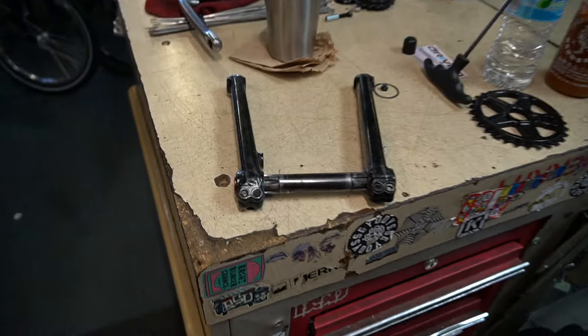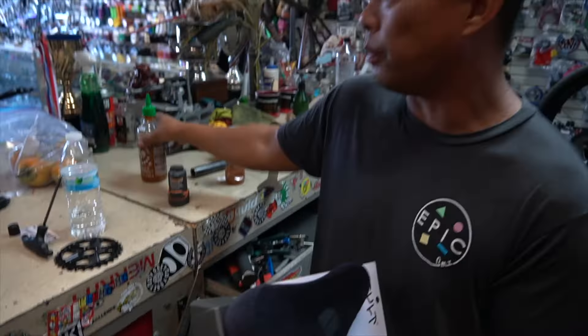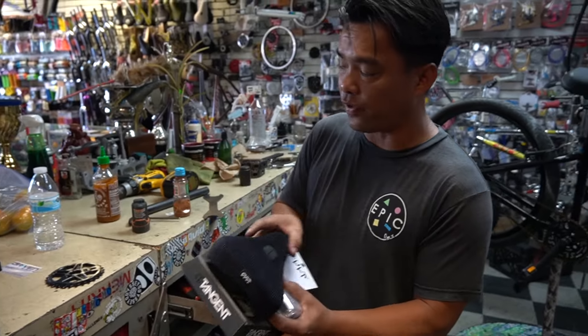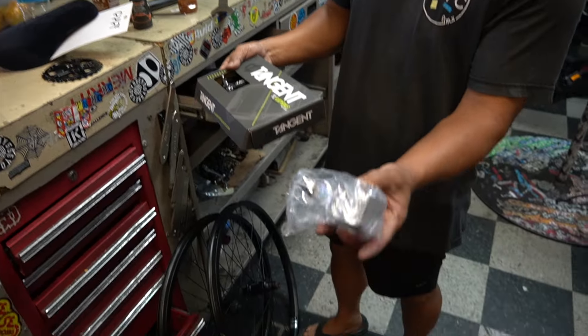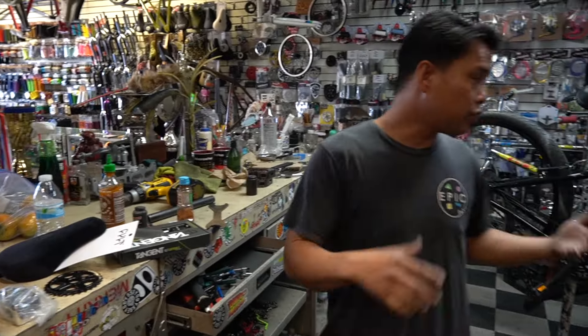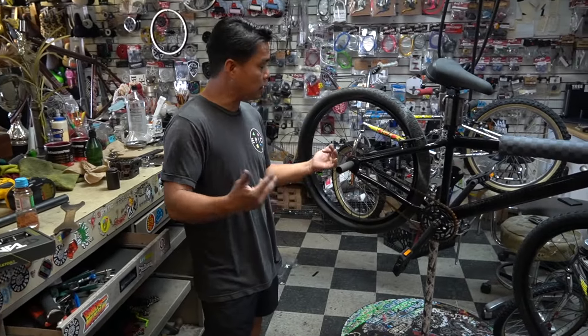We're going with Redline Flight cranks - I know some of you are like, hey, I thought we're building street - but it's a chromoly crank, it's a little different. Cold corduroy seat, some tangent pedals, and a Profile stem. I like it, it's really different. So let's get on it.